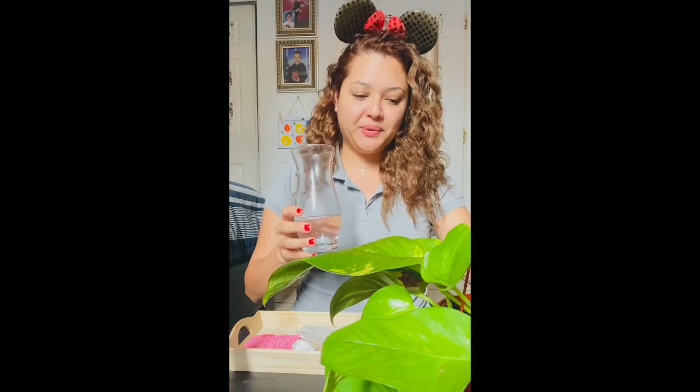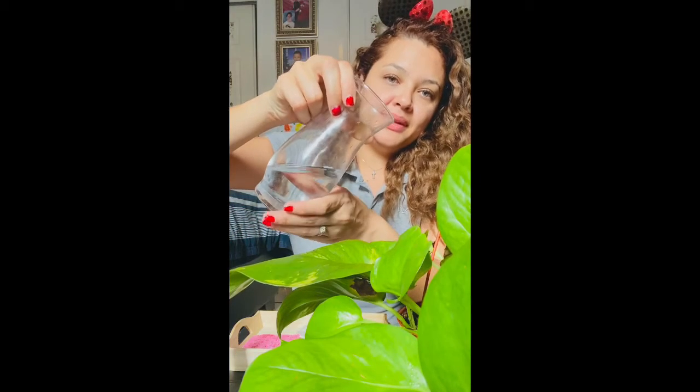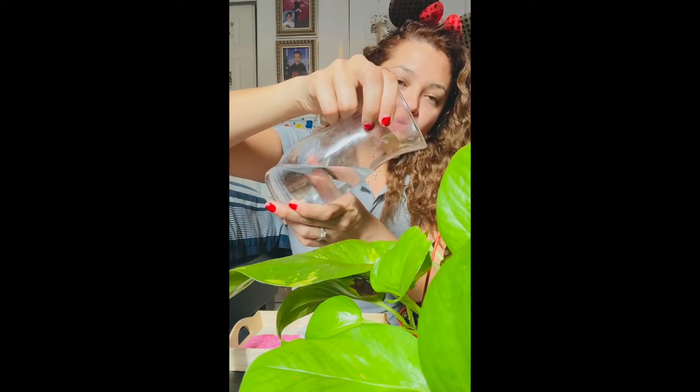Another thing you want to do during this activity is water your plant. Plants need water — they get thirsty too, just like you and me! What you want to do is grab your water can, or in this case I have a cup, and pour a little bit of water to your plant. Please be gentle and do it slowly.